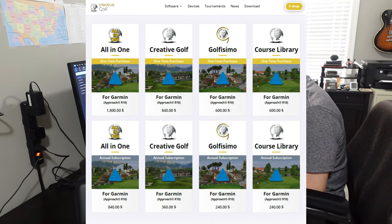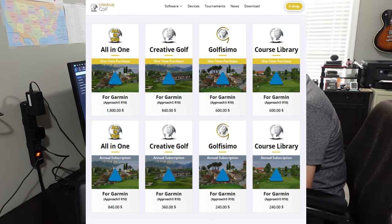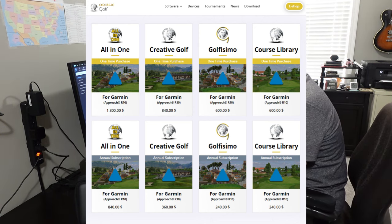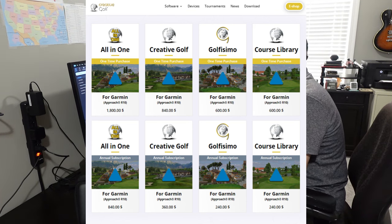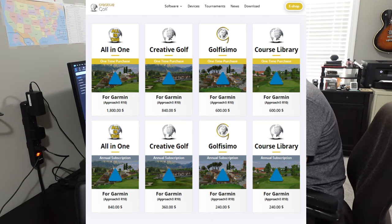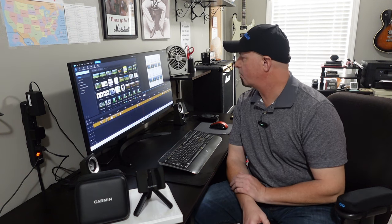There are eight different price tiers for Creative Golf. The target golf option is $600, and the course library is a one-time purchase of $600. They also have an annual subscription for $240 for the course library, which I think is more than fair for the software.